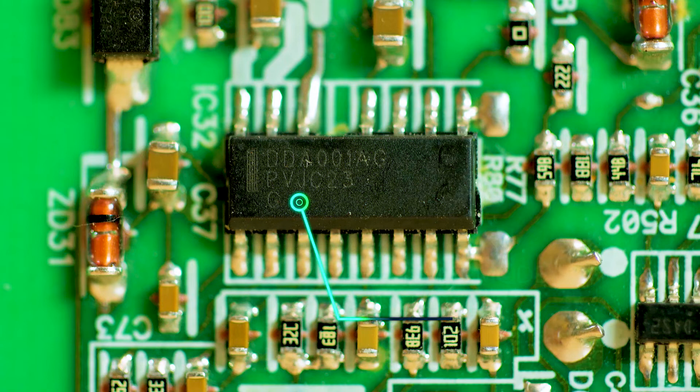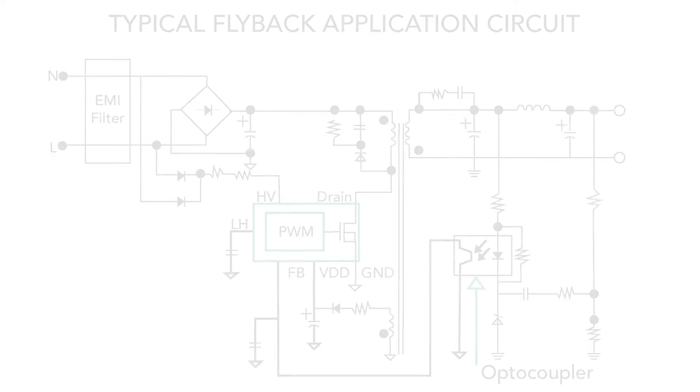The other chip is a resonant mode controller based on a push-pull switching regulator. The resonant mode operation is so named because there is typically a tank circuit involved that generates a sinusoidal waveform. The reason there are two separate switching circuits is probably because the supply generates two supply voltages.